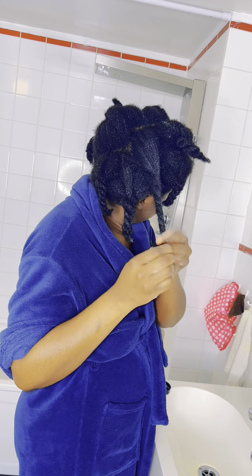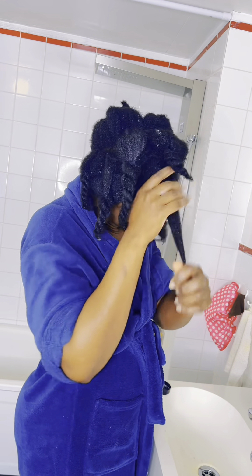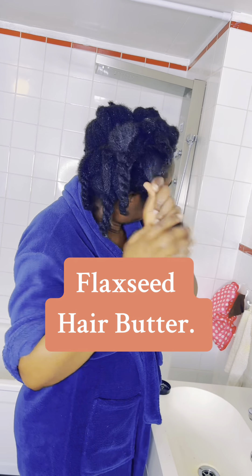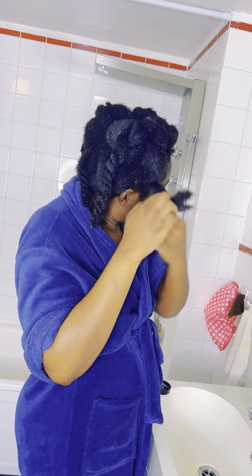I'm grabbing my flaxseed hair butter that I made — it's on the page here, you can check it out. I apply it right away; I don't allow my hair to dry because I need that moisture. After dumping the excess water I go ahead and spray my herbal tea.